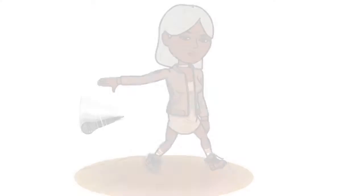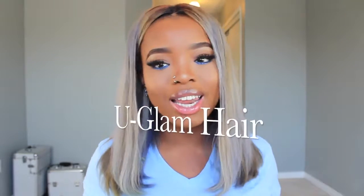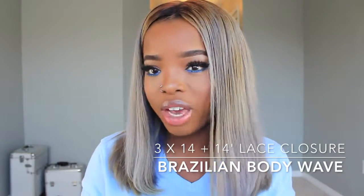This video is going to be about my hair — my grayish, silverish, bluish, goldish hair. This hair has so many colors. She's called the hair of many colors! My hair is from YouGlam here on AliExpress. I have three bundles of 14 inches and also a 14-inch lace closure. It's all their Brazilian body wave hair.